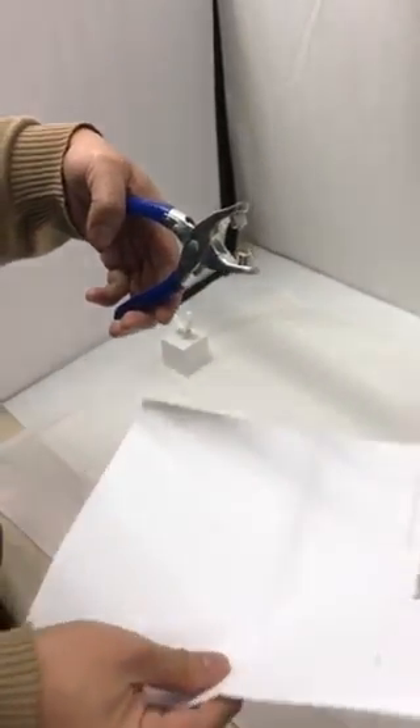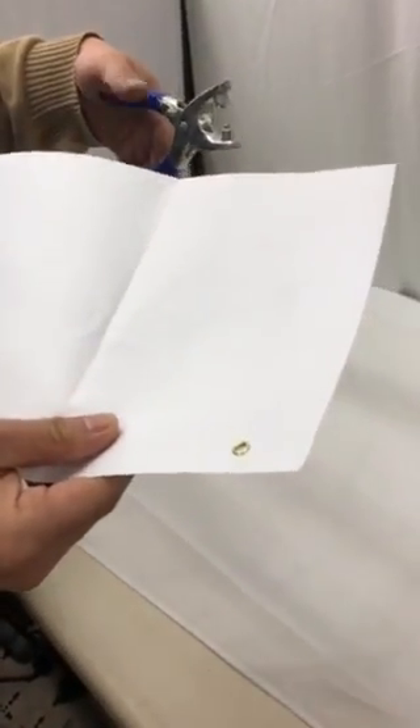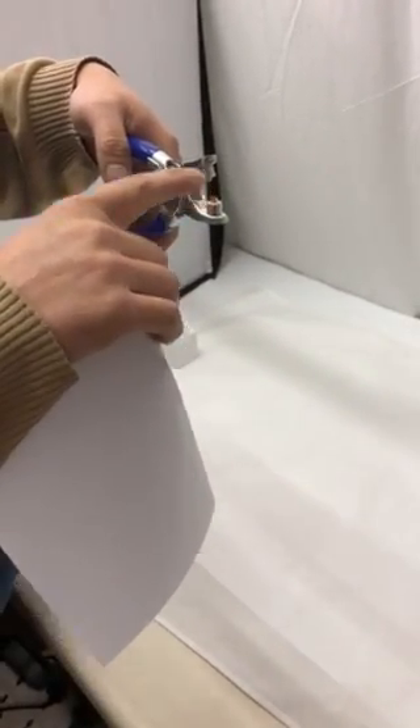If your material is thin and soft — easy to punch — like a piece of paper or a fabric of some sort, then this grommet may cut right through it.